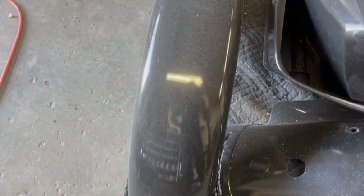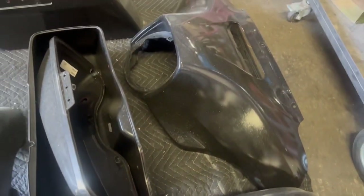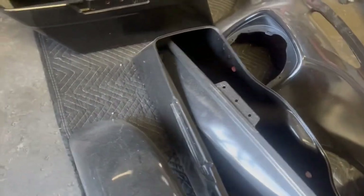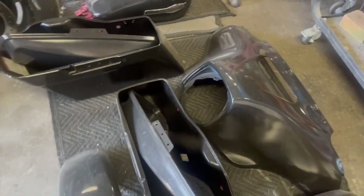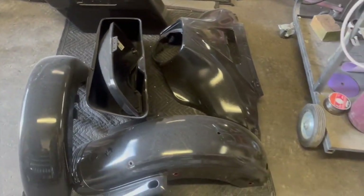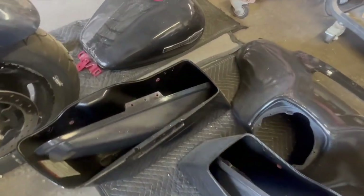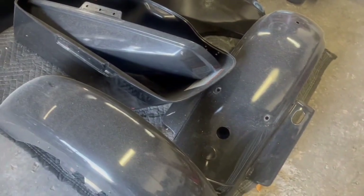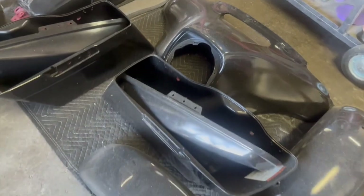Check out these parts guys, they just came from Harley. Look how bad they were painted. They didn't tell us this was a redo or a reaction from the dealer, but they did say this was a 2021 bike. So I'm gonna go ahead and redo it, strip it all down, and we're gonna be painting it with black quartz — it's gonna look real nice.